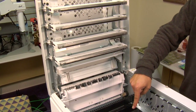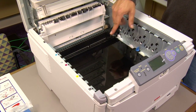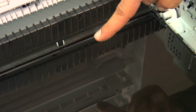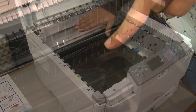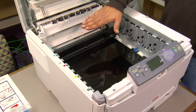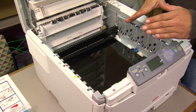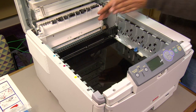Next, I want to point to this black belt down inside of the printer. This is known as the transfer belt. This is what physically moves the page through the printer. As the page moves, the transfer belt turns where the toner is deposited by the developers till it gets to the fuser section where the fuser section bonds the toner to the page.